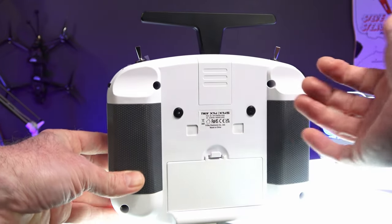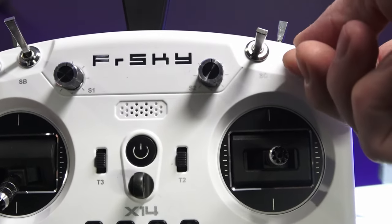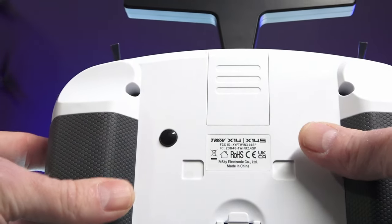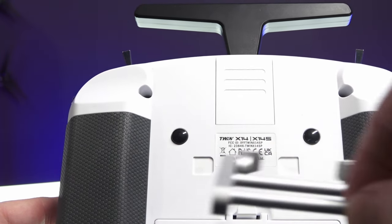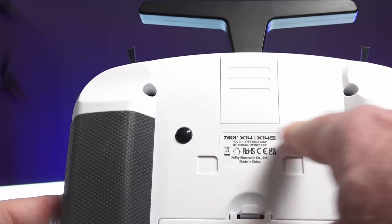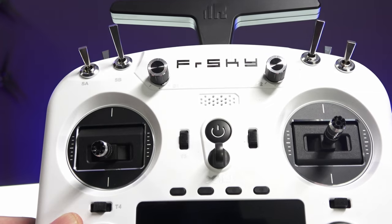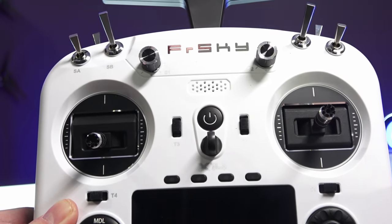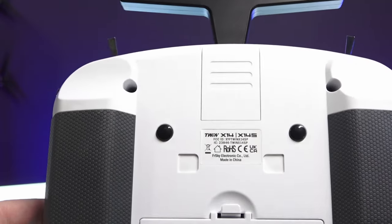There are M2 screws on the back — take those out, pop the radio in half, and do the switch change. The SA switch is three position, SB is also three position, SC and SD are three position as well. On the side we have lever switches, and on the very back we have push button switches, a module bay trap door, two extra holes for the kickstand, and two momentary buttons for extra modes. On the front there are mode switches across the front where you can add extra features and modes. You can also add extra trims — say you're an RC glider pilot who needs extra trim — you can program those into these buttons.